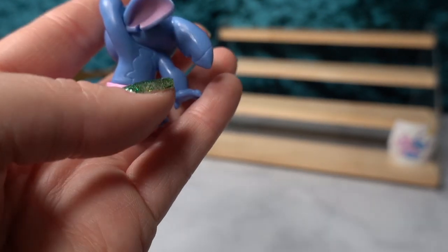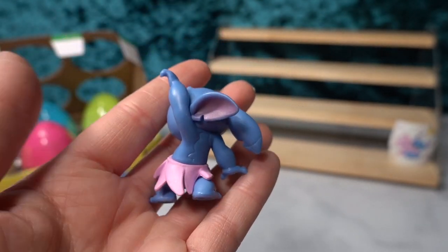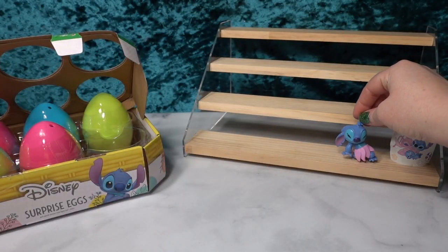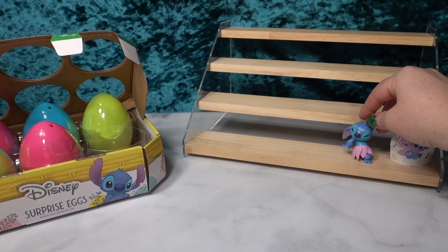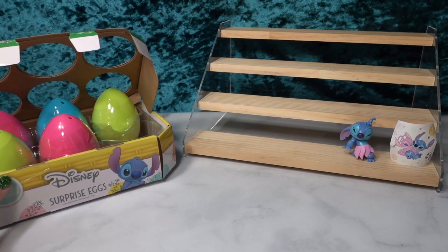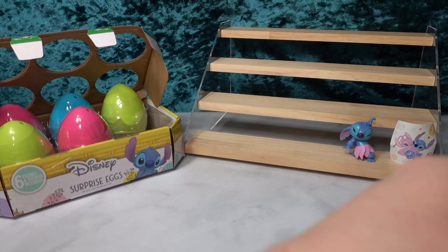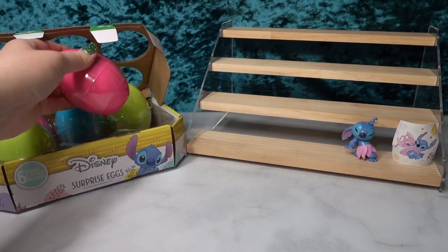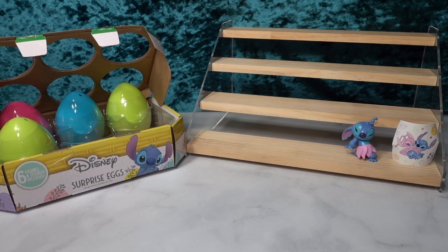And there is the back of him — oh my gosh, he is so cute. I just love this scene where he is dancing with Lilo. I think it is the cutest, and he's pretty good size too. If you have a Stitch fan in your life, do not sleep on these, because they were not too expensive. I think I paid $11 for this whole container, which is pretty good.